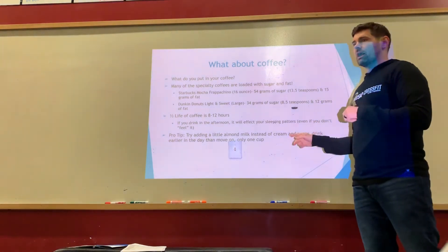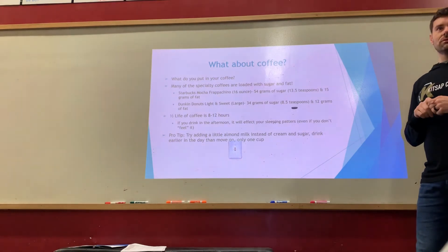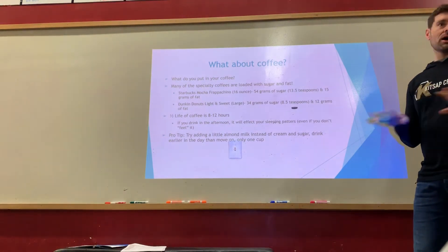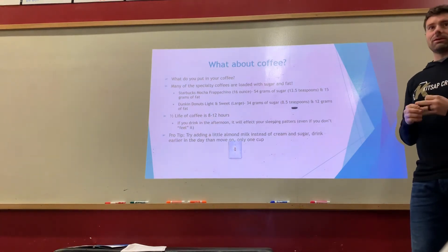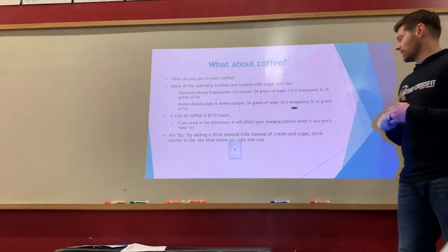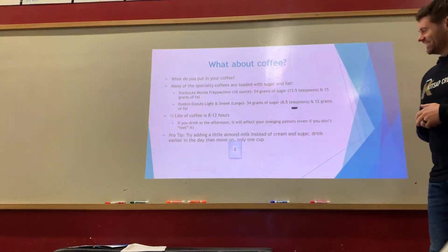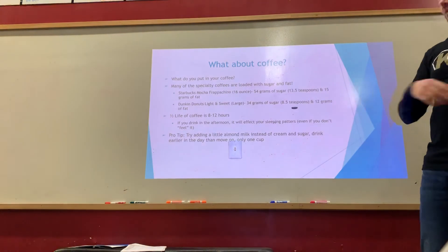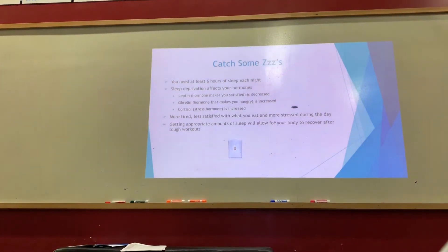I try to cut off coffee at noon unless I'm up at 4 AM for an early class. Some people seem immune to caffeine — I know a guy who has coffee at 6 PM and still shows up at 5 AM. Don't follow him. Using almond milk instead of half-and-half can help reduce some of the caloric load from your coffee routine.